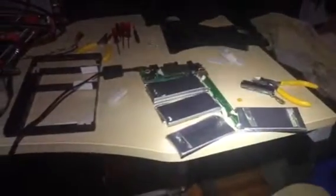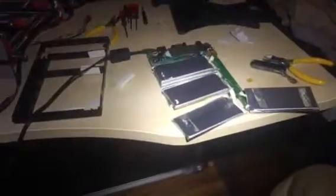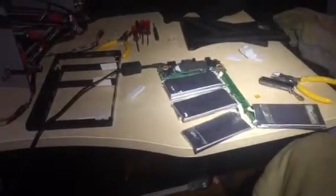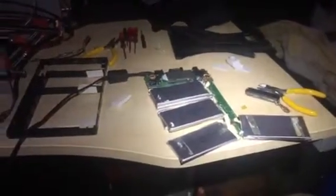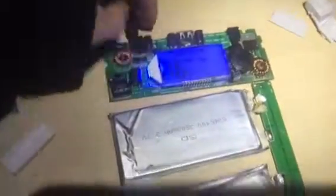I'm documenting a teardown of a broken Power Gorilla battery that I had. Essentially what happened was the LCD display would just flick off as if there wasn't really any power coming from the batteries, but all the circuitry from the one that was plugged in was working fine.